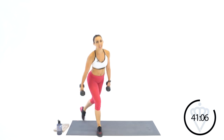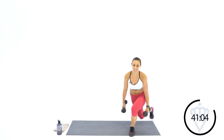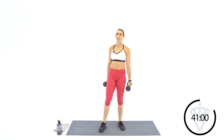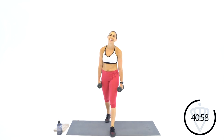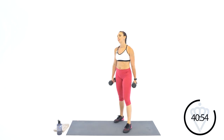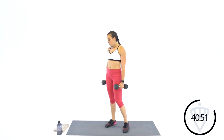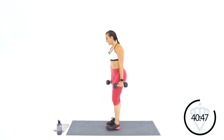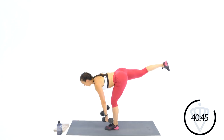You guys have any guesses for D? Rest. If you guessed dips, you are not right today. Next week, I want to bring the bench in and do a little bit of work on the bench or the box, so if you have one of those, get that ready for next week. Your D is going to be deadlift — Romanian style. We're going to go single-leg deadlift.